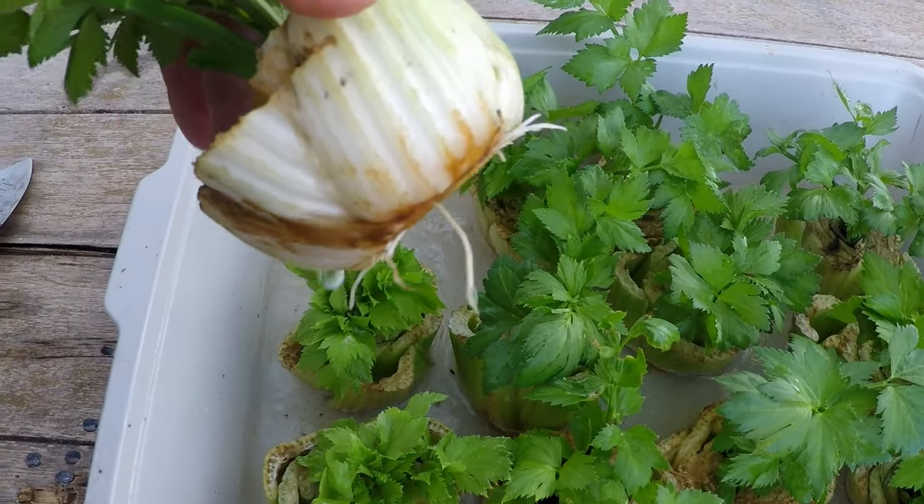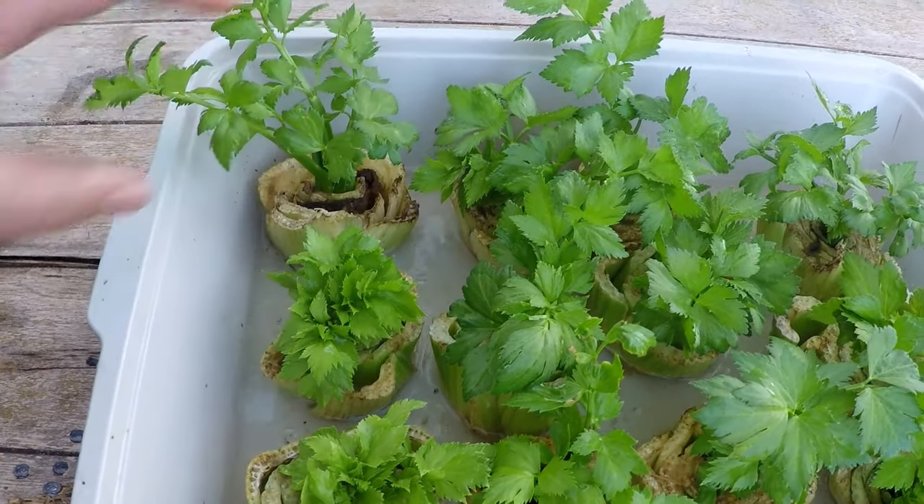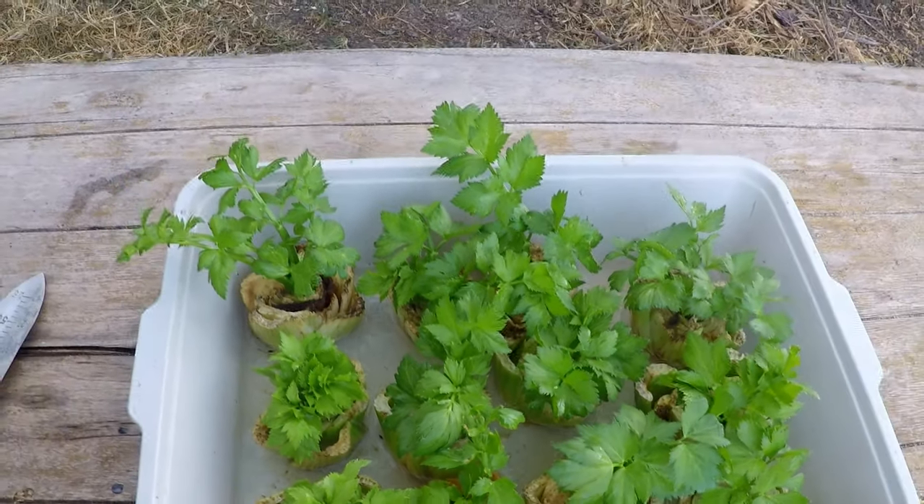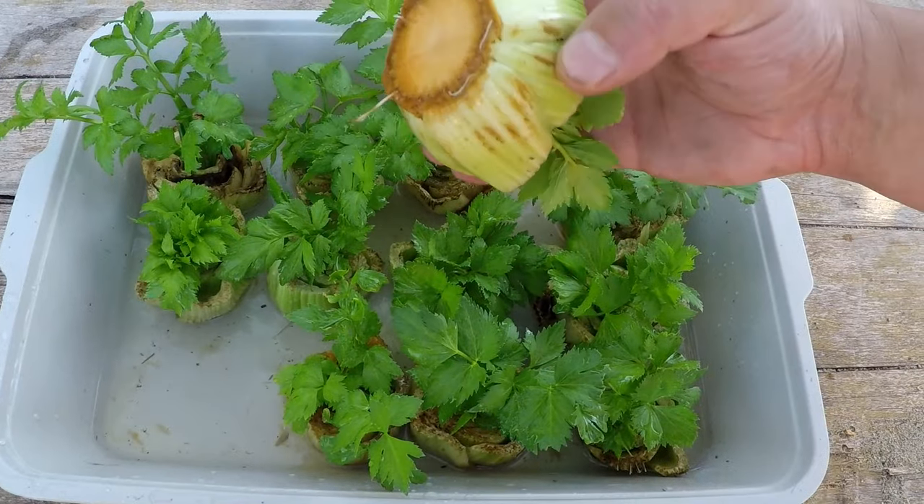Once you've got some nice roots developed like this, you're going to want to transfer that into your garden and keep it nice and moist, allowing those roots to run out. That's really all there is to it.